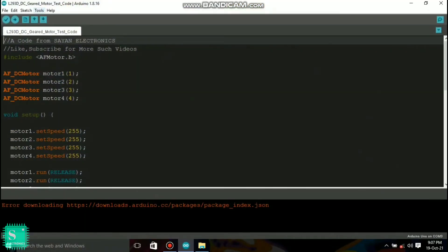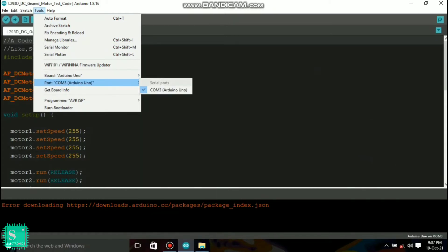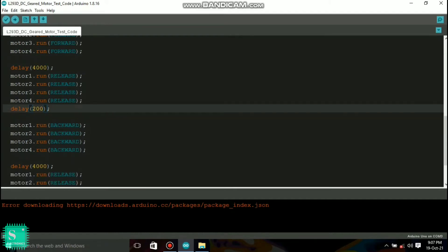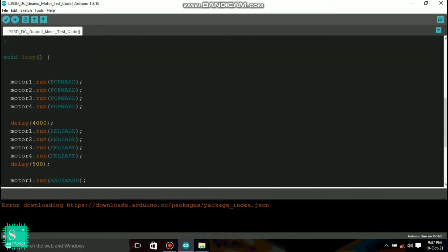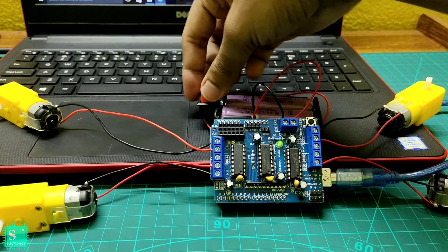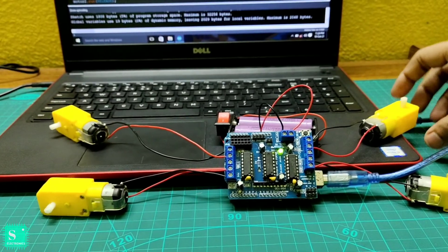After pasting the library, open the code given in the description and select the options as shown. You can add a delay according to your choice — for example, 2000 milliseconds or 500 milliseconds. The motor will stop or rotate for that time interval based on your chosen delay. After that, compile the sketch and once compilation is done, upload the code to your Arduino.